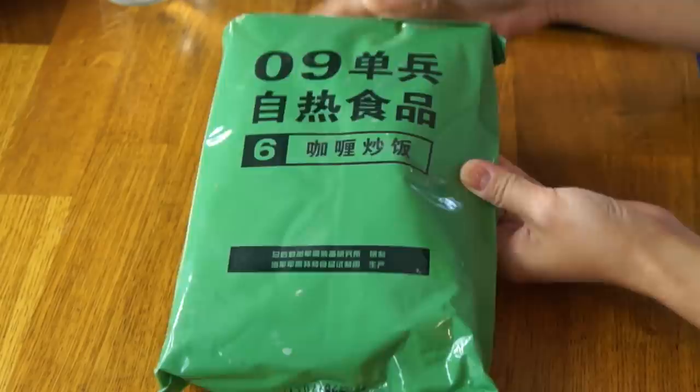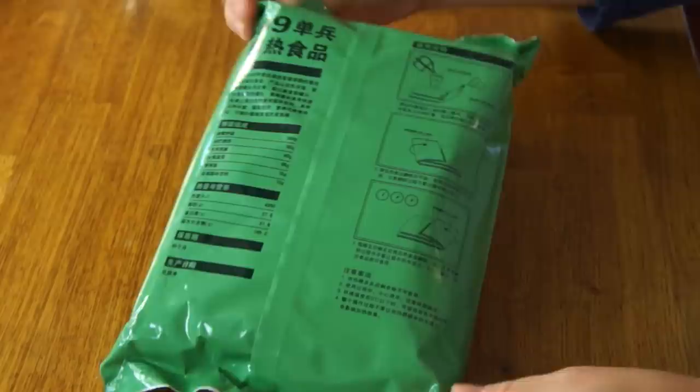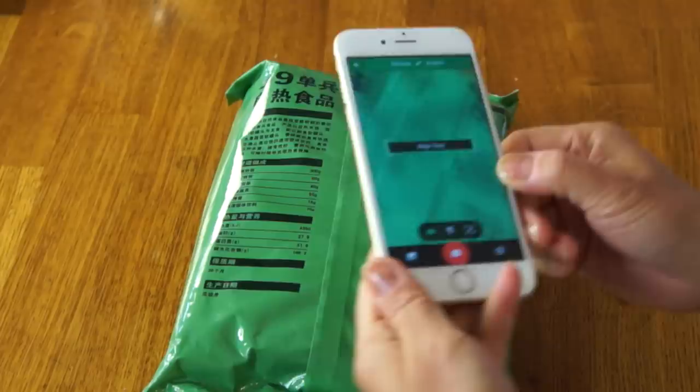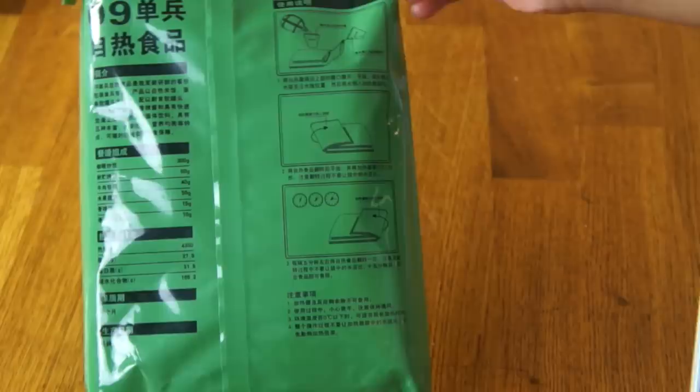Let's go ahead and get started on this. Gundog tells me that '09' represents 2009 — that's when this ration was designed. And I noticed down here is a date: 3-17-2017, which I believe is probably the expiration date, or perhaps the manufacture date. Do let me know if you know about that. As you can see, everything is in Chinese front and back. The Google Translate app has a really great function where you can use the camera to align it with the text and it will translate it for you — some languages work better than others. It says 'coffee-o-fried rice' and this is a self-hot food.